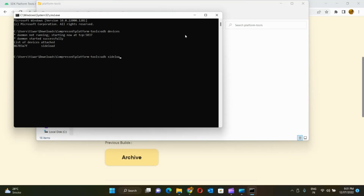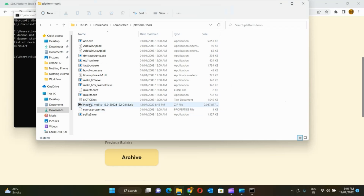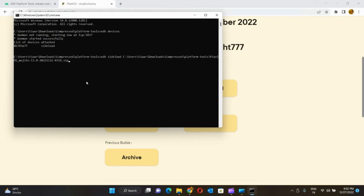To begin installation, type ADB sideload followed by the complete path of the ROM file that you have downloaded. Or you can simply drag and drop the ROM file into the command prompt and it will paste the path for you. Hit enter and this will begin copying the ROM into your device. All you have to do is wait and the progress happens automatically.